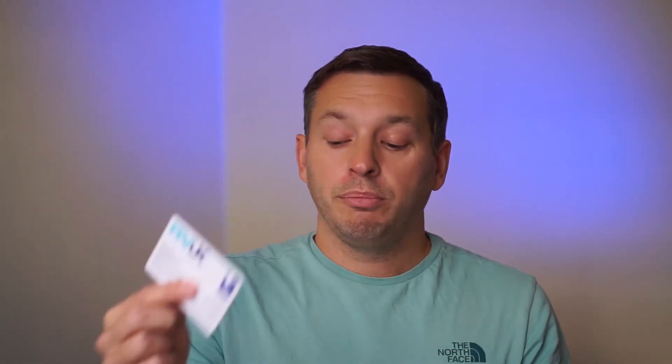All you have to do is join FPVUK, read the handbook and tick a box to say you'll follow the guidance. FPVUK membership is £19.99 per annum and it includes £5 million public liability insurance in case you have an accident. You can also optionally get a plastic membership card, and we'll register you with the CAA and renew your CAA registration free of charge. You can join today on FPVUK.org.